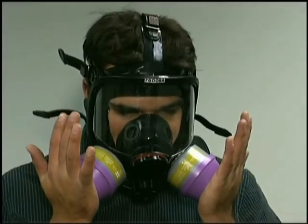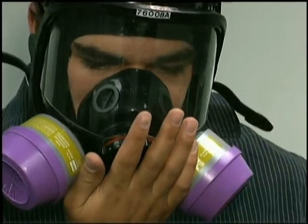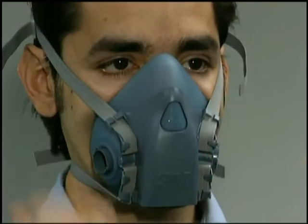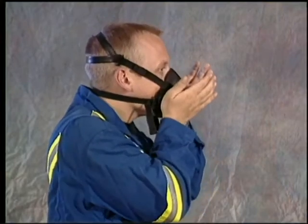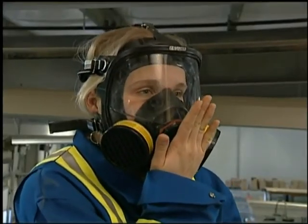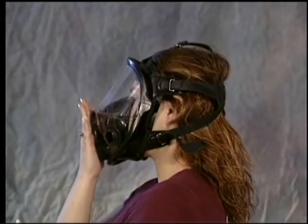Fit tests are designed to ensure a good seal. Negative and positive fit tests, called user seal checks, must always be performed before using the respirator in a contaminated area. A negative pressure test can quickly indicate a problem. Place the palm of each hand over the exhalation valve and press lightly, while exhaling gently into the face piece. If no air escapes around the edges of the respirator, the fit is satisfactory.